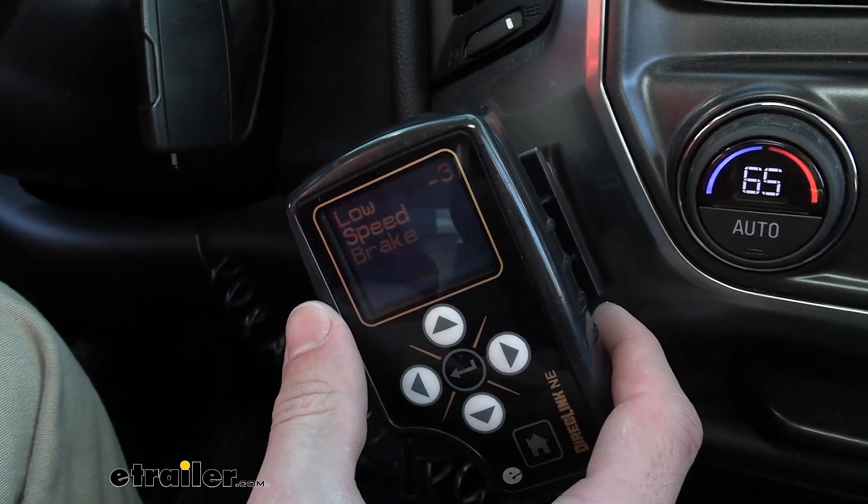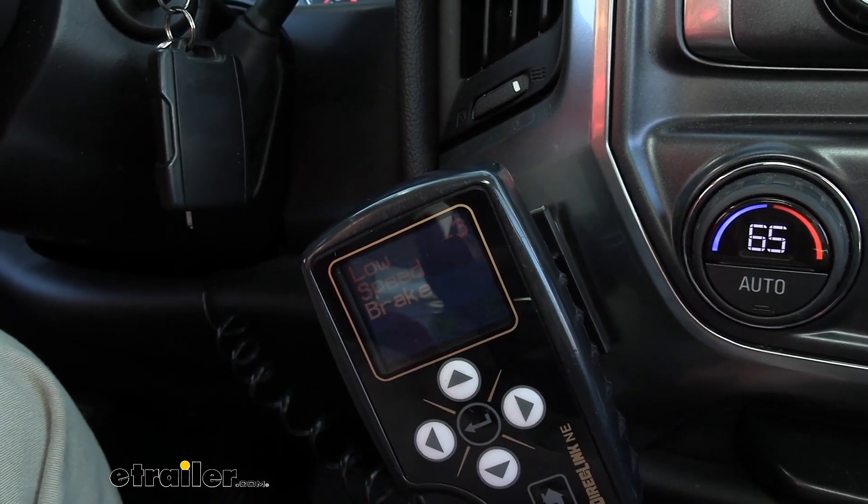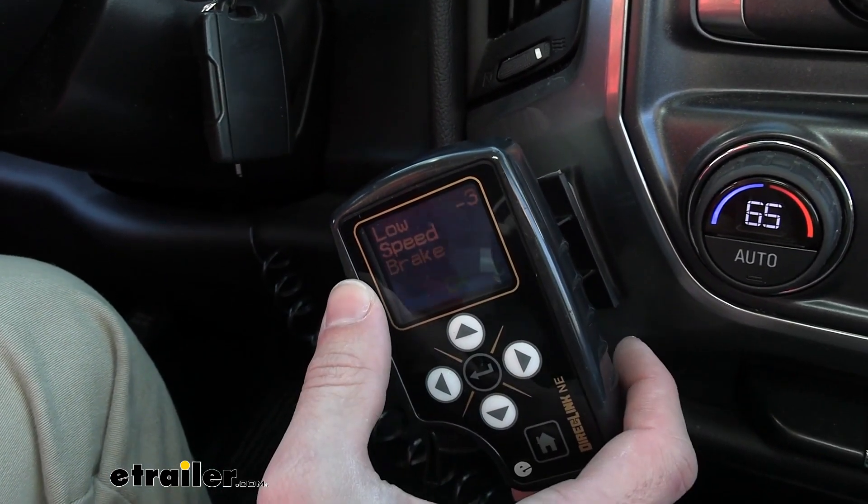This is basically just going to give you a smoother braking power whenever you're driving through the city, or maybe you're hitting a whole lot of stoplights and you don't really want it to slam on the brakes every single time. You can adjust this and get it a little bit lower.